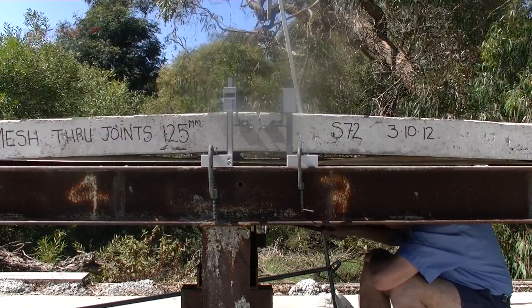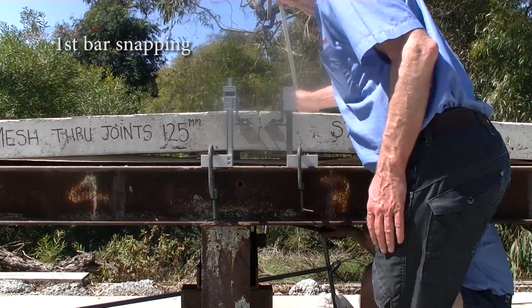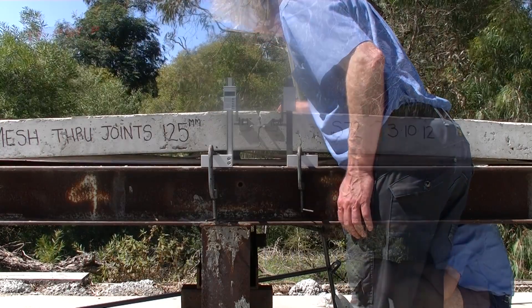The first strand of mesh broke at just 40mm of lift. Water could then get in, run down, and attack the weakened and stretched mesh.